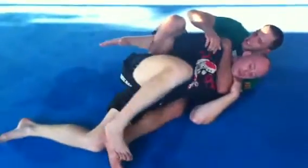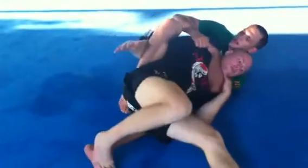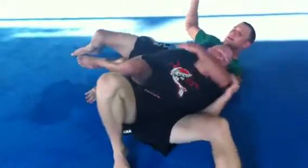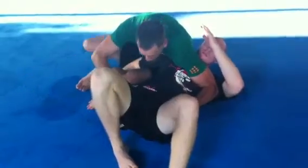If Victor decides to start stepping out of this, our next transition here is to switch my legs. Sit up and control both hips, shoot my leg to the sky, finish the reversal, move on on the shoulder walk.